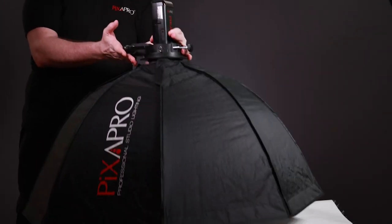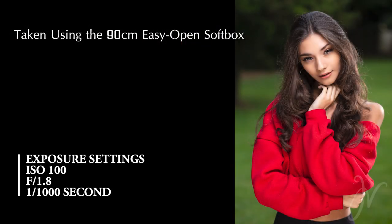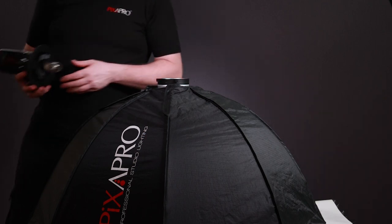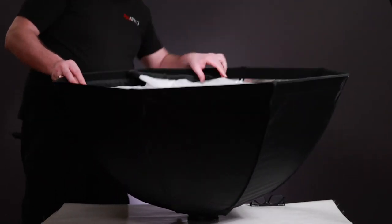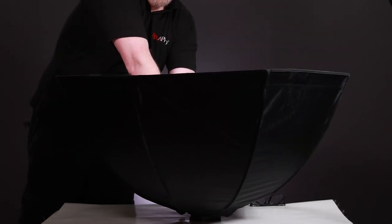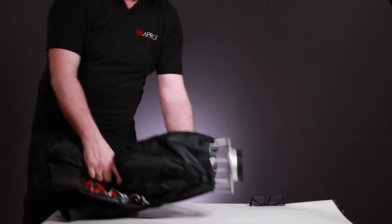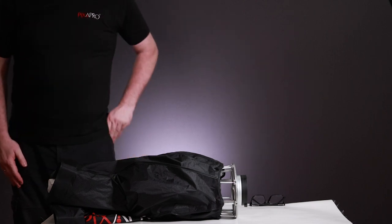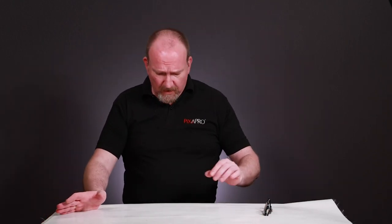Once your light stand and portrait setup are ready, it's very quick and very easy, and it all packs away just as easily. Take the bracket off, push down with a little bit of pressure, push the lever in and it closes up, ready to go straight back in your bag. This has been my go-to modifier — probably the one I use the most. I use it on a very regular basis, both indoors and outdoors on location.